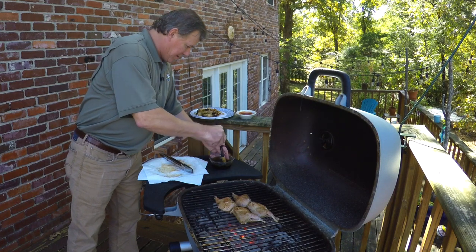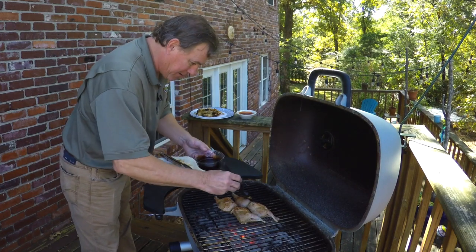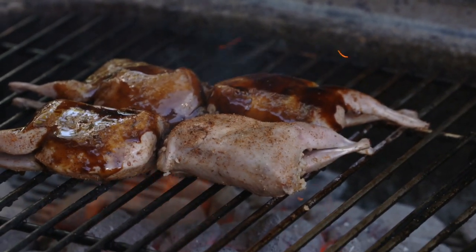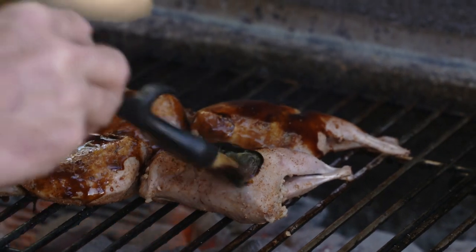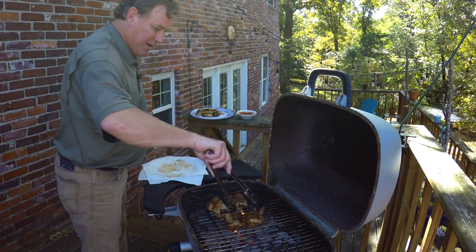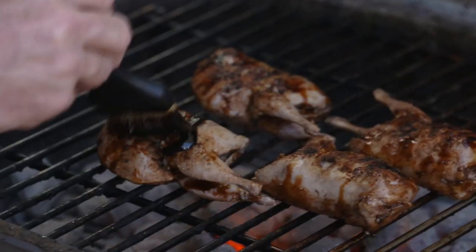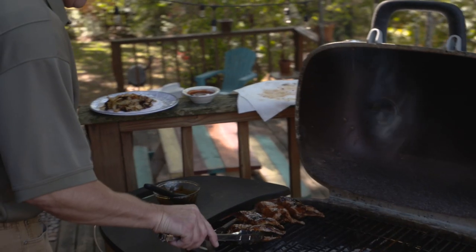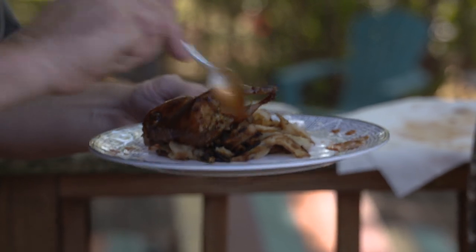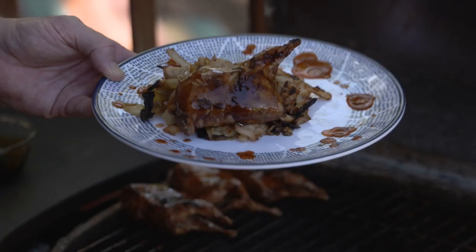We're going to get into that nice glaze — just paint that right on. You see why they call it 'lacquered' — sugarcane lacquered — because it really does look a lot like a lacquer finish. Doesn't take much at all; get your nice marks on there, paint this side, add a little bit of our sauce. And there you have it: sugarcane glazed quail with braised cabbage.